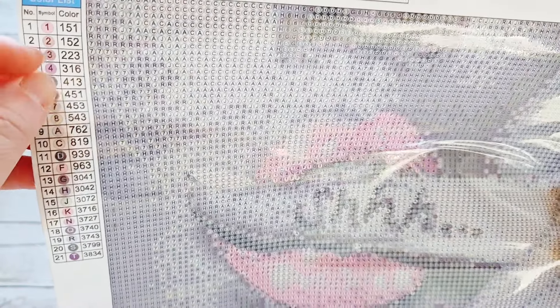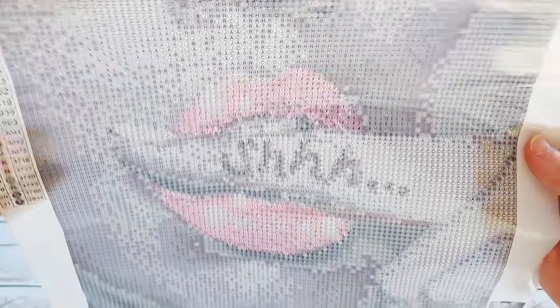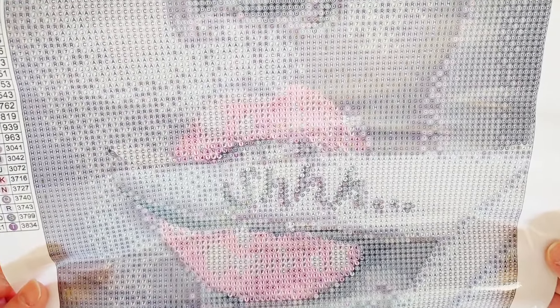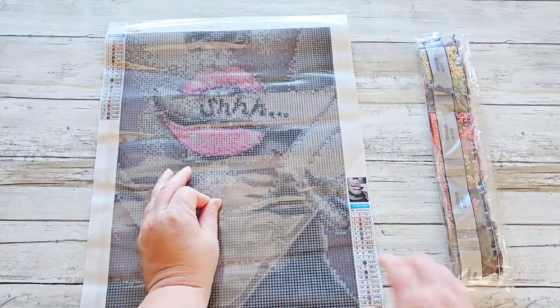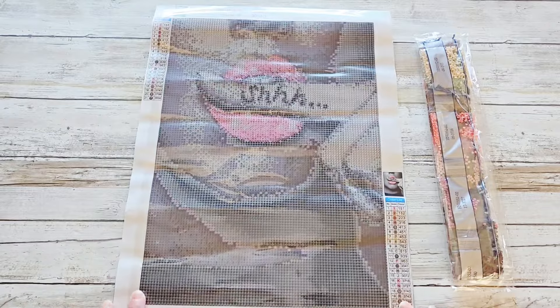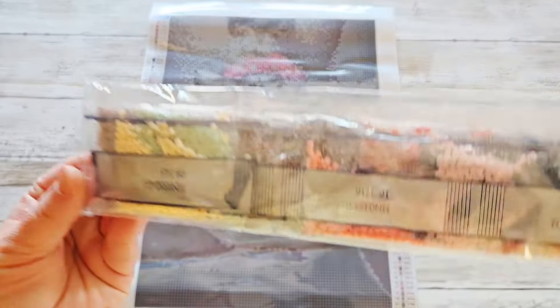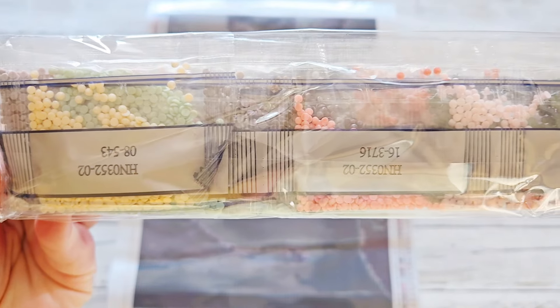This one has 21 colors. The symbols are numbers and letters and they are in order, which is always nice. There are DMC codes listed on the side if you keep your drills, which I do. The drill field is clear, there are guide circles which hasn't really bothered me. The stick is very, very good. I think I'm going to send this one back — I haven't fully decided, I'd like to hear what you think. This one was a round, fully drilled.